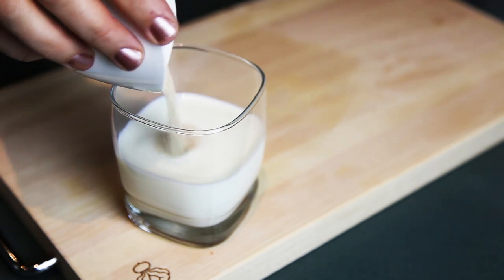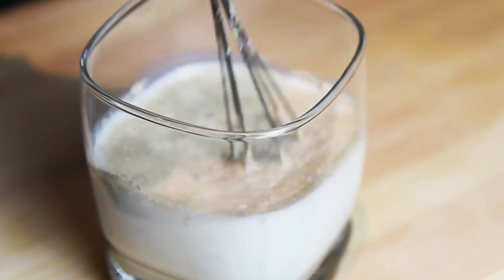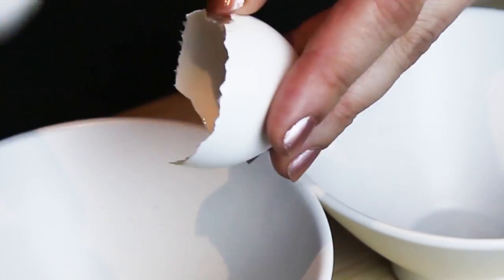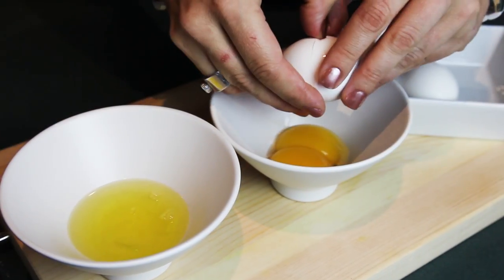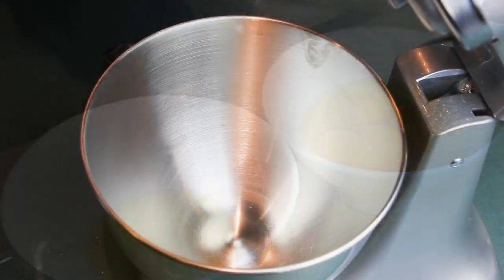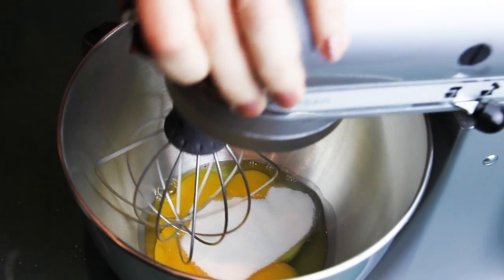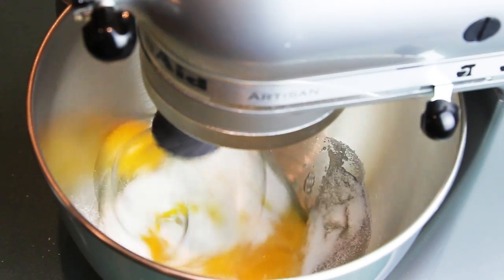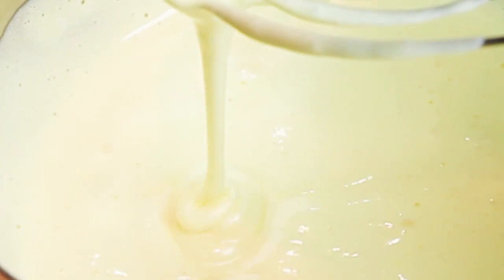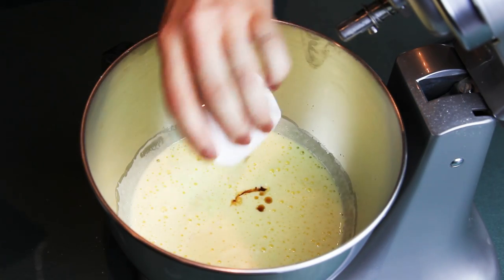I'm starting with adding my yeast to my warmed-up milk — I just warmed it up for 15 seconds in the microwave. It needs to be lukewarm. Then I'm giving it a stir and waiting to get the nice yeasty smell to know that it's well activated. Then we're going to separate our eggs — the four eggs which are for the cake. We're going to keep two egg whites aside for the cheese layer, and two full eggs and two egg yolks we're going to add into the stand mixer together with sugar, and beat it for around four to five minutes until it's nice and fluffy and you get the ribbon effect. You can also do it with a handheld mixer, it's just going to take a little bit longer.